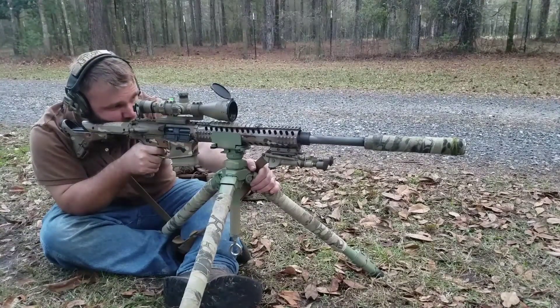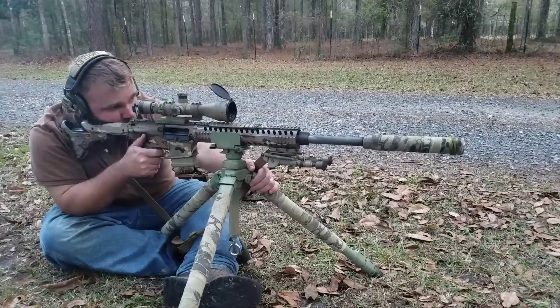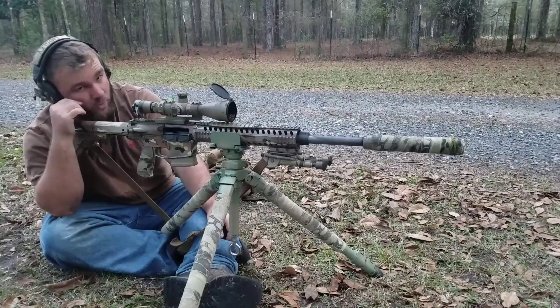I think I pulled that one a little bit. I got four on it, but I know I pulled one.